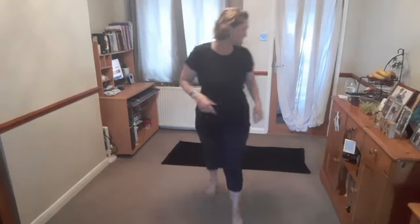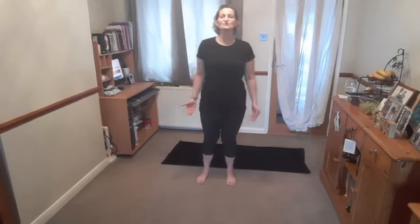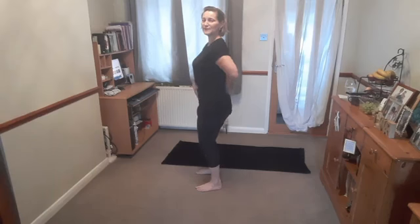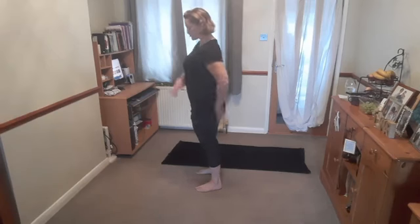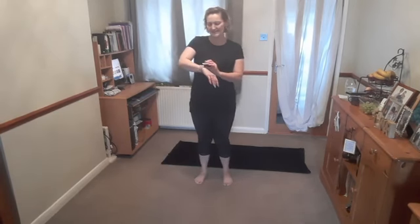Standing position — nice and upright, toes and knees point forwards, shoulders down relaxed. Make sure you're balanced and central. Gently rock forwards, backwards, side to side, making sure you've got even distribution of body weight across both feet. Find that neutral spine, tilting the pelvis forwards and backwards, finding the position where your back feels the most comfortable — that natural lordotic curve.